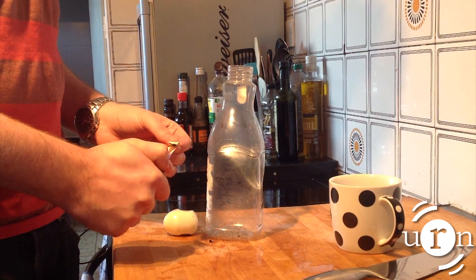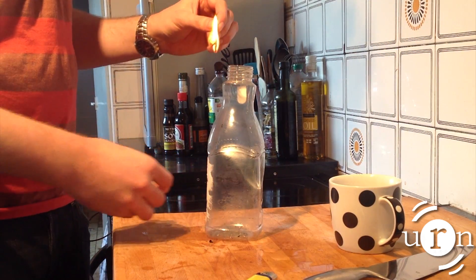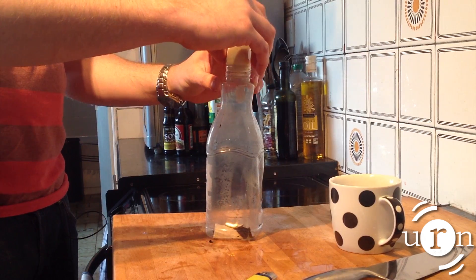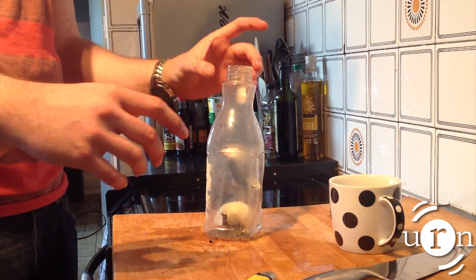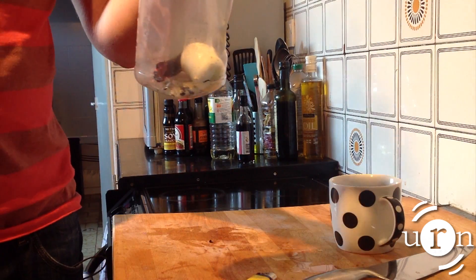The heat of the burning card causes the air in the bottle to expand. Placing the egg on top stops oxygen entering the bottle and the flame goes out when it is used up. The air then cools, causing the pressure to drop, sucking the egg into the bottle. There we have an egg in a bottle.